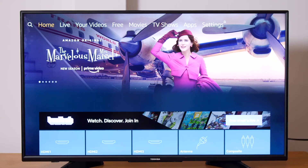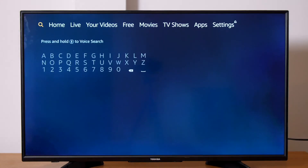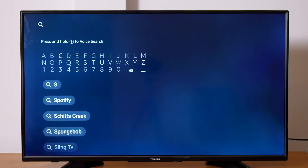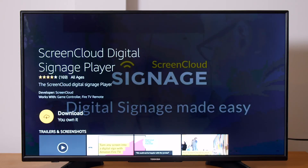You may now be asked if you'd like to be presented with popular apps to download immediately. Select Get Started if you want to do so, or select No Thanks to finish the setup process. Once you get your Fire TV Edition TV set up, you can search for the ScreenCloud Player app by inputting ScreenCloud in Search. You can also press and hold the microphone button on the remote to perform voice search. Select the app and click Download to begin the installation.